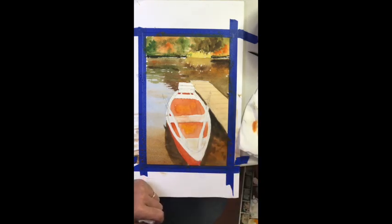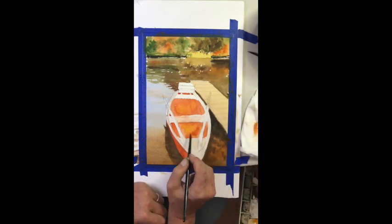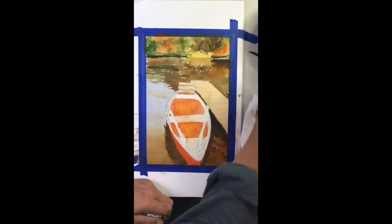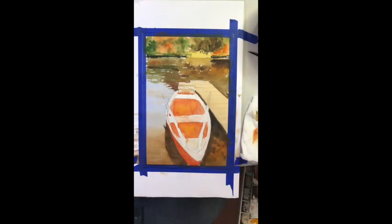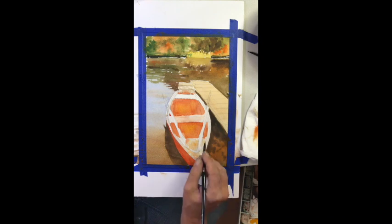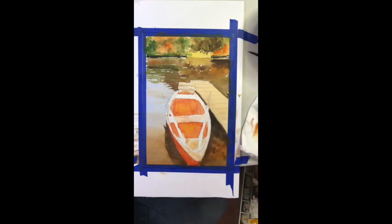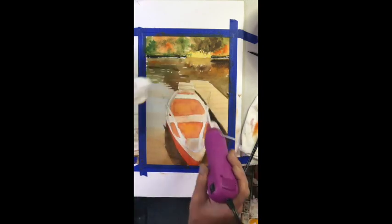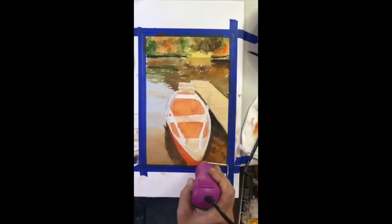Now establishing the reds of the boat. That first wash on the outer hull is pretty red — I used a cadmium red with a little bit of yellow in there because that boat had a little bit of a yellow tinge to it. It was a little worn out. The inside of the hull was definitely a little lighter, probably because of its worn-out quality. Here I'm just painting on the surface.